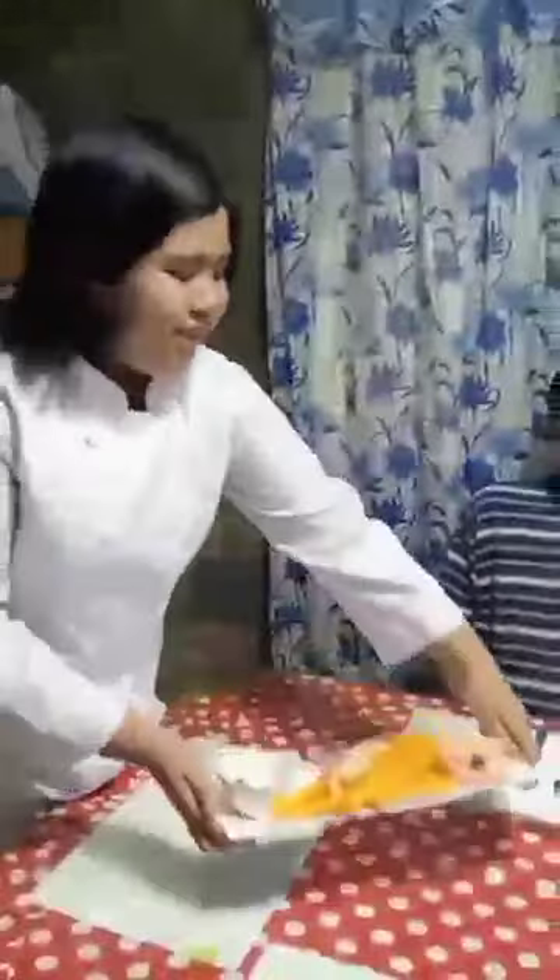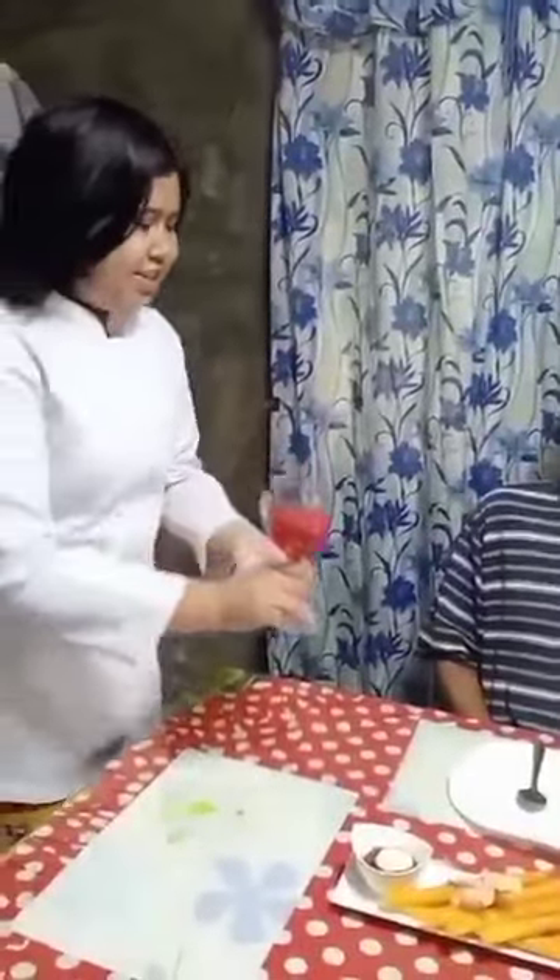Here is your meal, sir. Thank you. Here is your drink, sir.